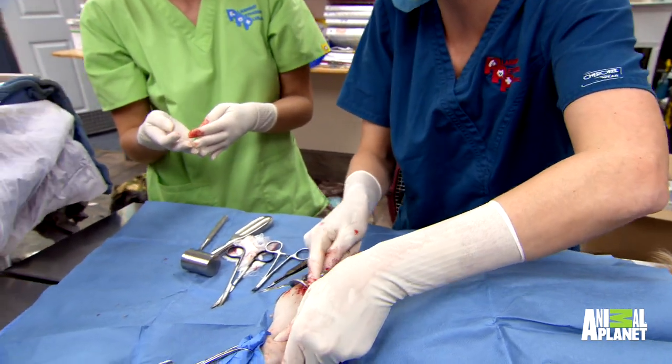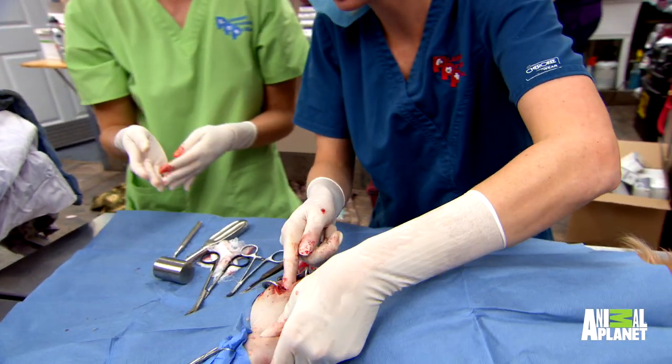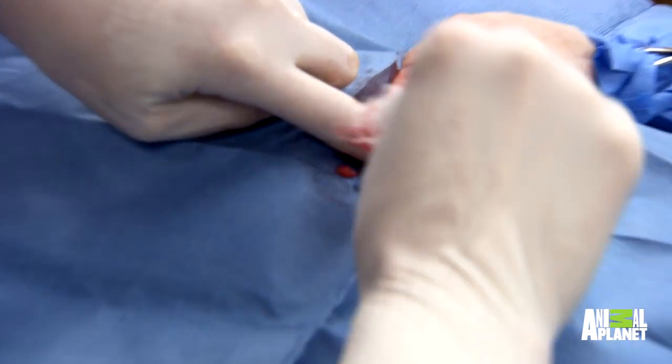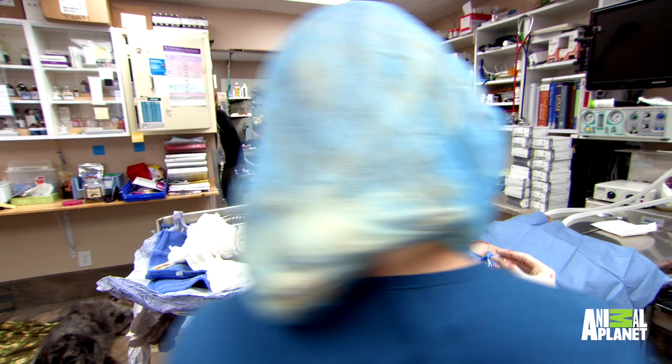We're ready to cut the femoral head off. I'm a little bit nervous — this is the first time that I'm going to be in charge of the chiseling of the bone. The angle on these is really important because if the angle is too steep, you can cut into the femur and split it. So what you're trying to do, if you've got the ball sitting on top of the femur, is cut a 45-degree angle.